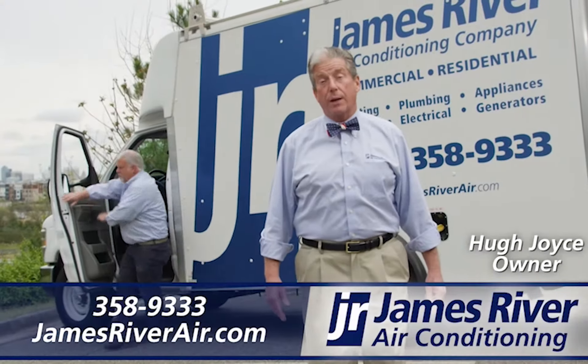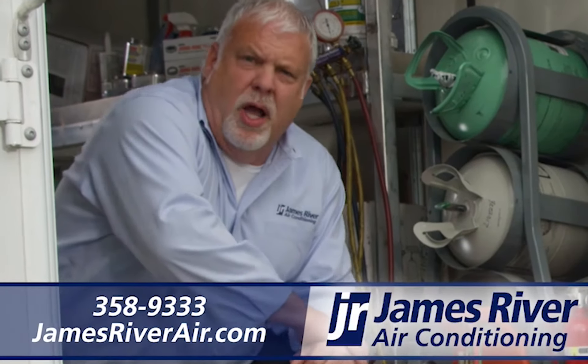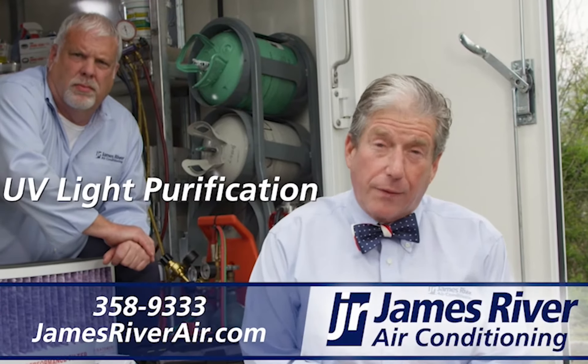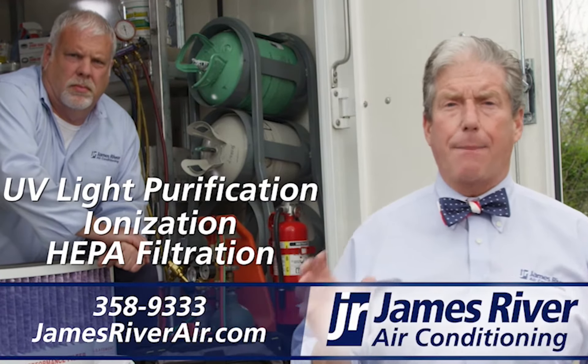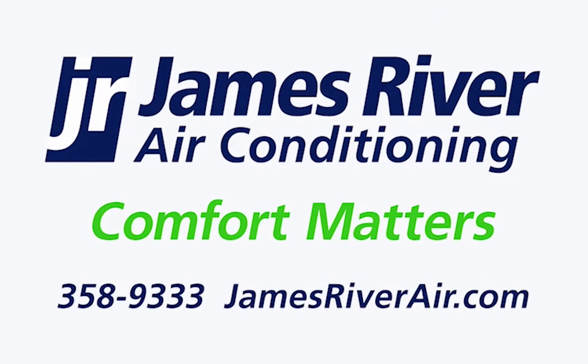I'm Hugh Joyce, owner of James River Air Conditioning. We are open to answer questions, provide service, and help with strategies like UV light purification, ionization, and HEPA filtration. Call us — your comfort never mattered more than it does today.